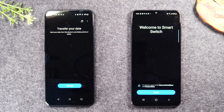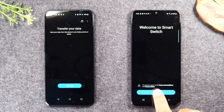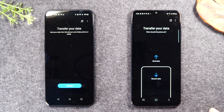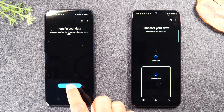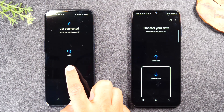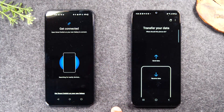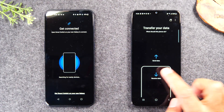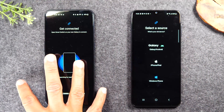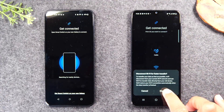So now we have the app on both phones and it's time to get started. First on our new phone, on our Samsung Galaxy, we're going to tap agree, allow. Now on the old phone, I'm going to tap 'let's go,' tap wireless, and tap OK. And now on this side, we're going to tap 'receiving data.' We're coming from an Android phone, so we're going to tap 'Galaxy / Android wireless disconnect.'